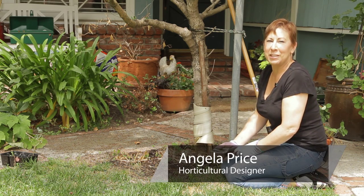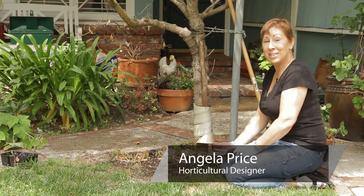Hi, I'm Angela Price from Eden Condensed Small Space Garden Design and this is Garden Space.